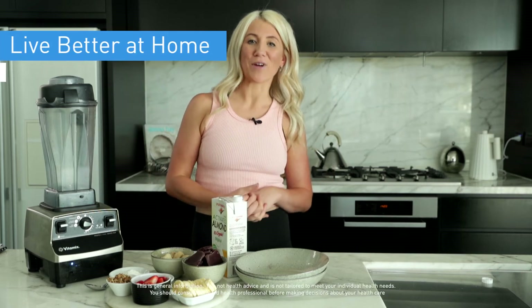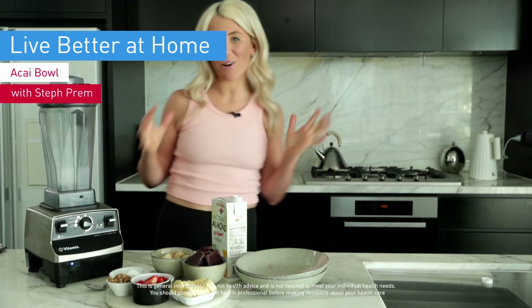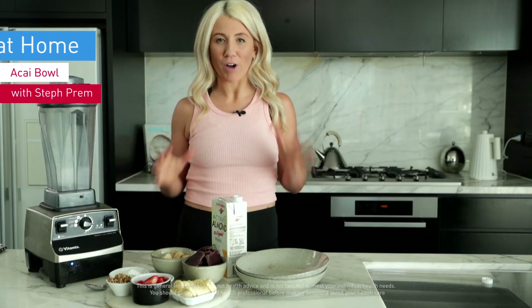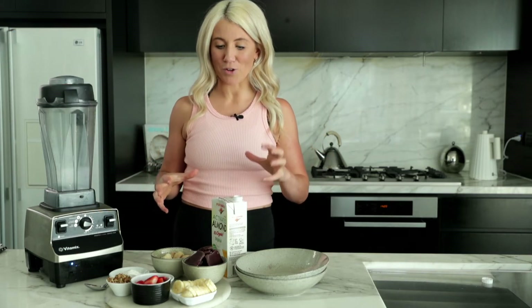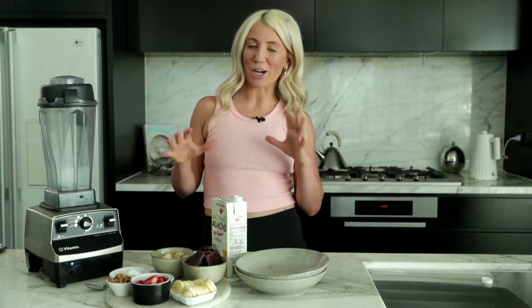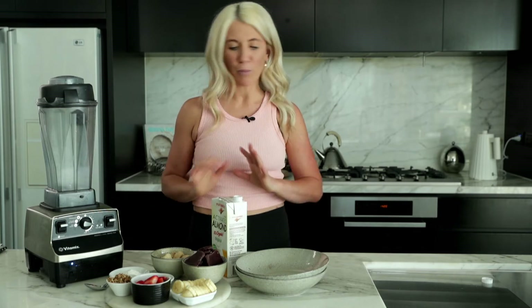Hi guys, I'm Steph Prem, founder and director of Studio PP and your Medibank Health Ambassador. As a former professional athlete, I'm always trying to find healthy ways to make some of my favorite staple dishes. So today I'm going to teach you how to make a homemade acai bowl — the perfect summer staple.